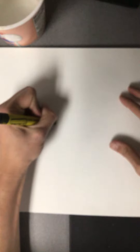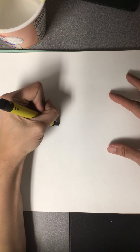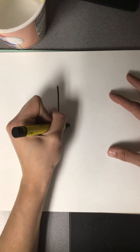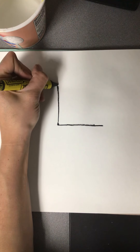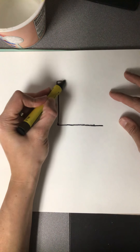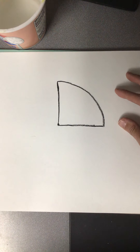Start out with a white piece of paper. You're going to want to hold it landscape — that is the wide way. You are going to start out by putting a dot in the middle of your paper. Then all you want to do is a line going up, but not all the way to the top, and a line going forward, but not all the way to that line. Then you are just going to connect those two lines with a curved line.